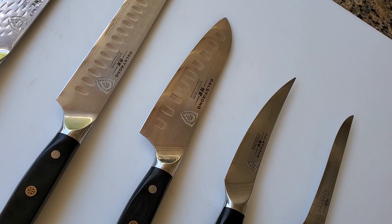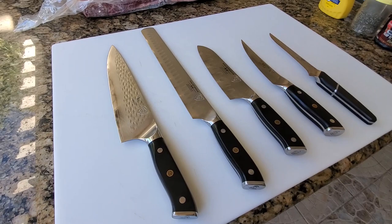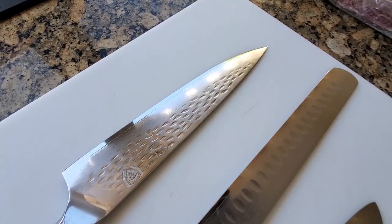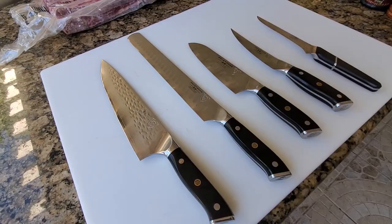I have been using Dal Strong Shogun knives for over a year now, torture testing them, cooking all kinds of meat, produce, and seafood with it. So I wanted to spend a moment to tell you guys a little bit about the five knives that I use, which serve pretty much every purpose I have.